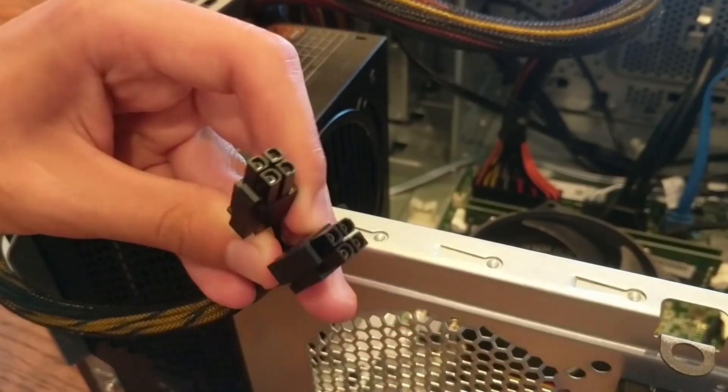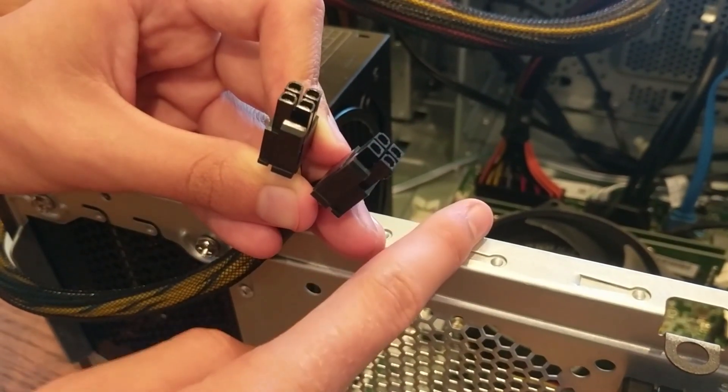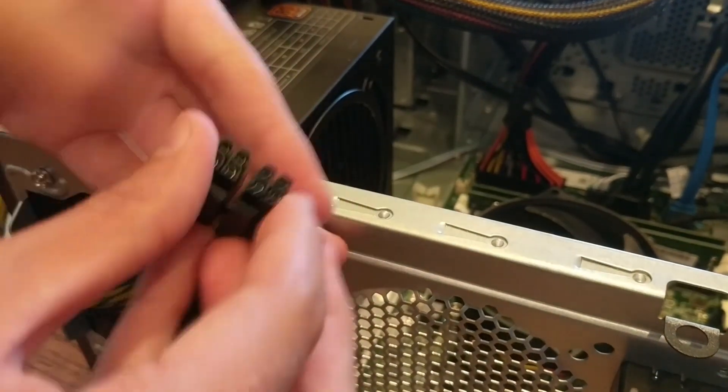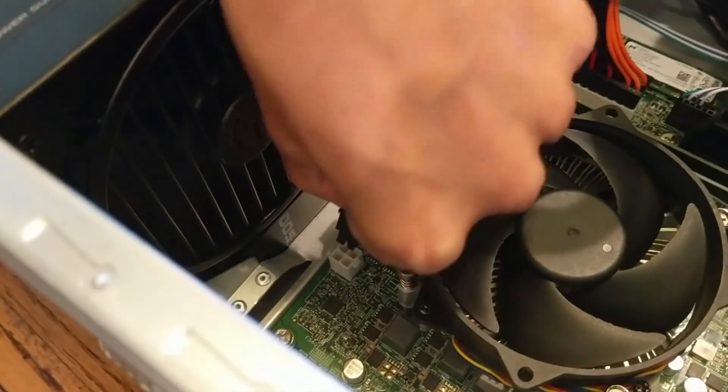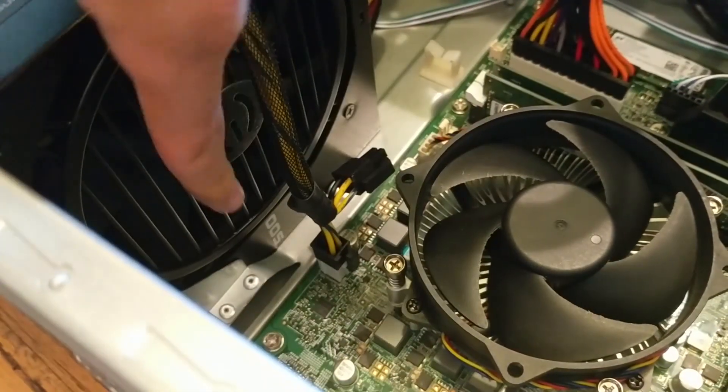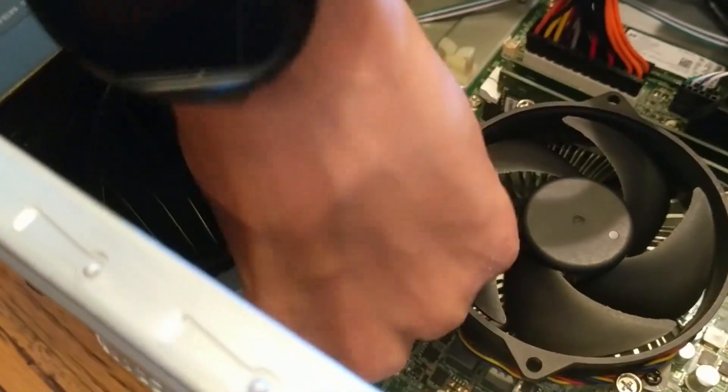These pins are for the CPU. On this particular computer we only need one of these because it's only a 4-pin CPU. But if yours says 8, you'll have to combine these together. Now we're going to get this in there, and that should click into place just like that — you're just going to need one of them in there.